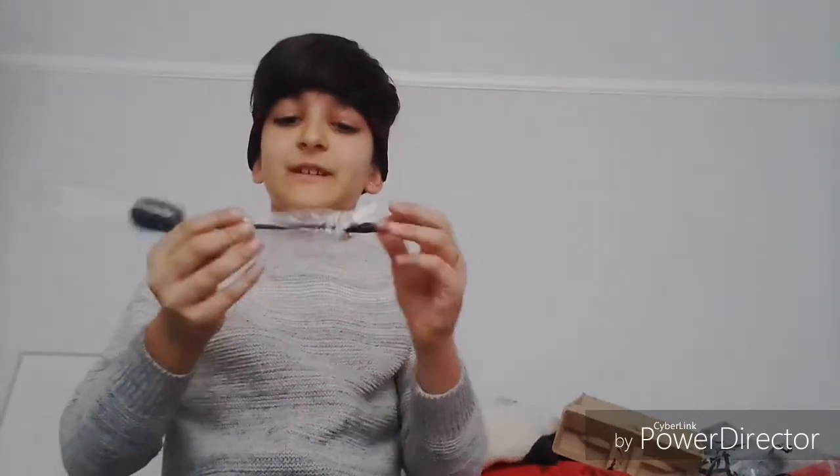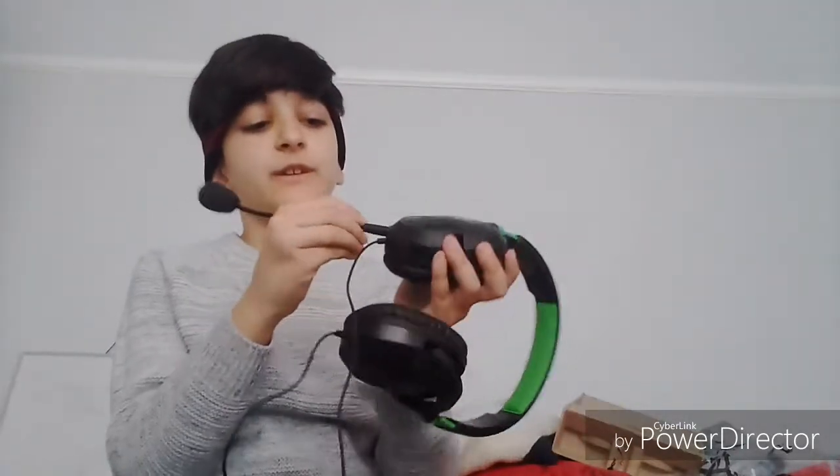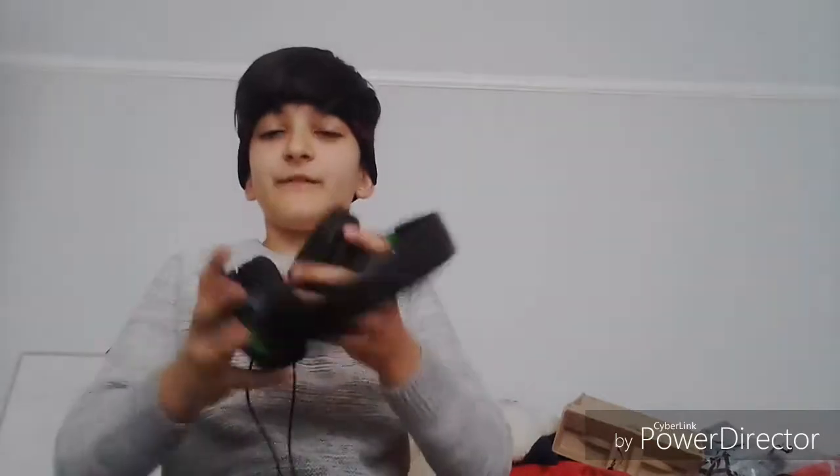Oh, and here is the mic — I didn't even see this, it was on the floor. Okay, let's open it. There — this is where you talk from. It's like a thing where you put the mic out. Okay, so there's the thing there, put it in, then there you have it.